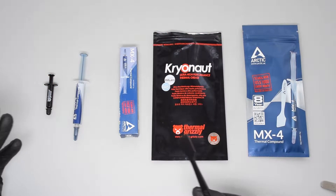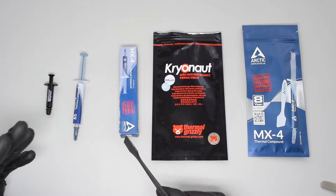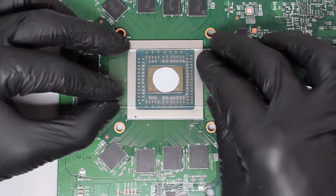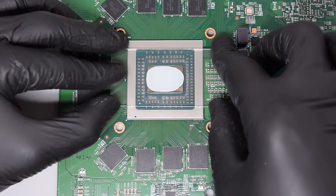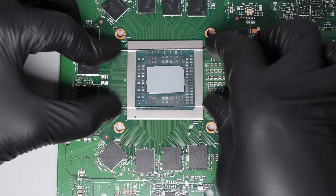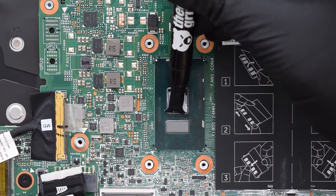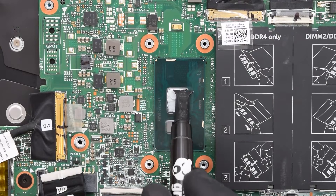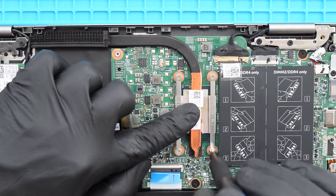Now I'm going to apply the thermal paste. There are many theories about application methods, but the problem with methods like the dot is that the paste doesn't spread evenly. For this particular model I recommend the line or spread method, which guarantees even coverage of the CPU die surface. Apply the right amount of paste to the chip and spread it evenly without any gaps — you can use a plastic card or the applicator that comes with the paste. Then carefully attach the heatsink and tighten the screws in sequential order.